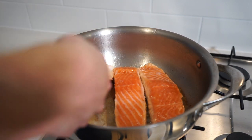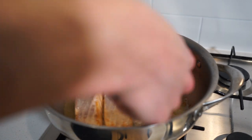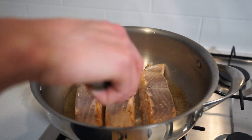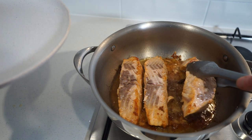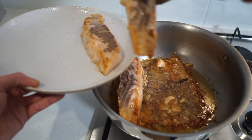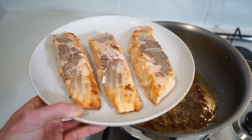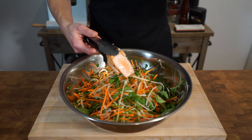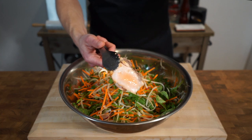Three minutes later, flip the salmon over and repeat the same three-minute process on the opposite side. After six minutes in total, remove the salmon from the pan and allow it to rest for 10 minutes. I'd usually say be a lot more gentle with this, but it's getting broken up anyway so it doesn't really matter if you accidentally break it. Once rested, you should have a medium to medium-rare cook on the salmon, which in my opinion is the best way to have it.